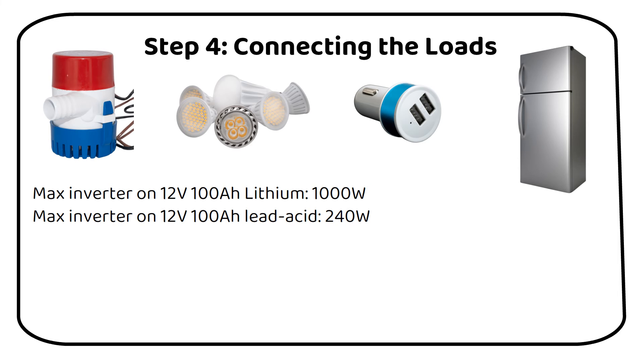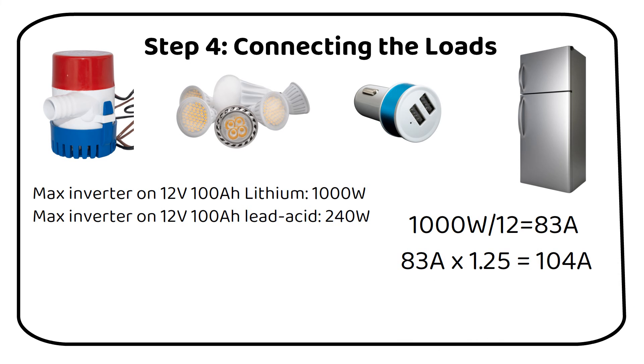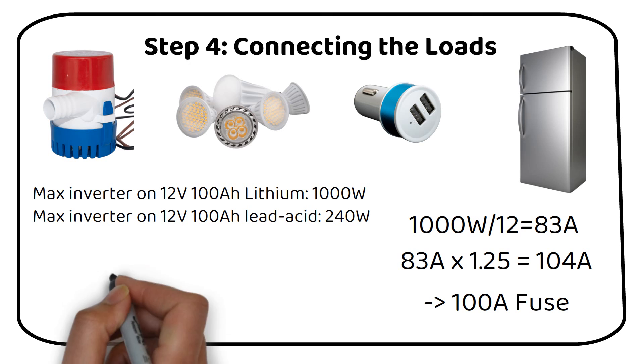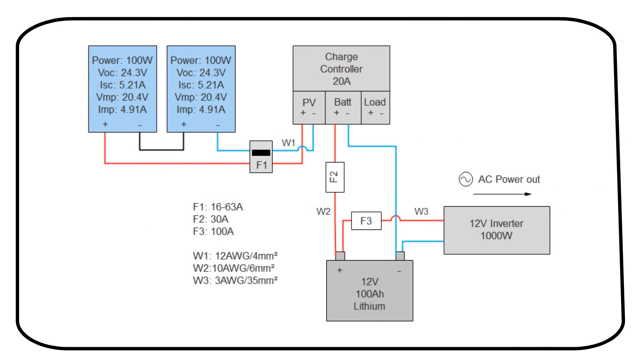Let's consider adding a 1000W inverter to a 12V lithium battery. The current through the wire would be 1000W divided by 12, which equals 83A. Applying a safety factor of 125%, the calculation becomes 83A × 1.25, resulting in 104A. Therefore, we will need a 100A fuse. Next, we select a wire capable of handling at least 100A — a 3 AWG or 35mm² wire would be suitable. Here's the complete schematic of our setup. That's how you connect two solar panels to one battery, ensuring a safe and efficient solar power system.